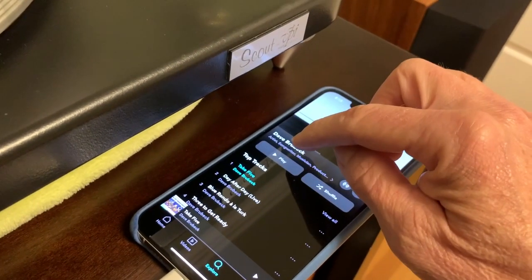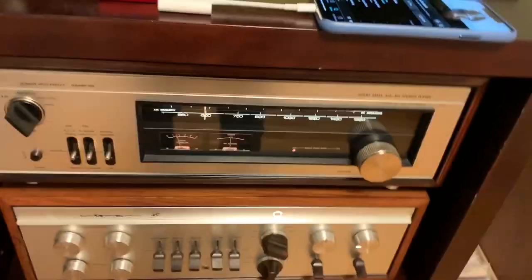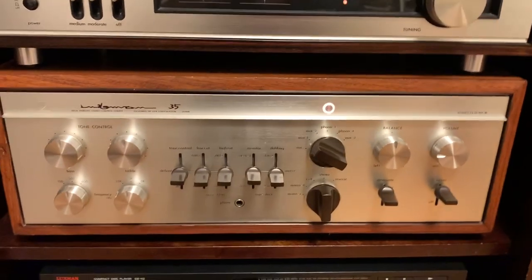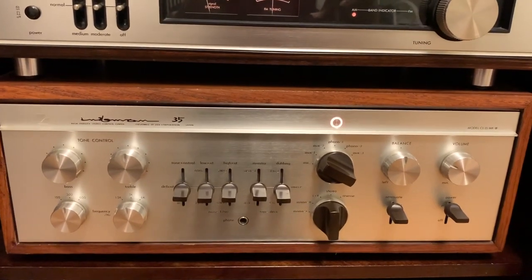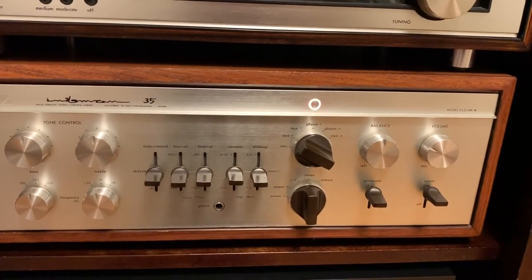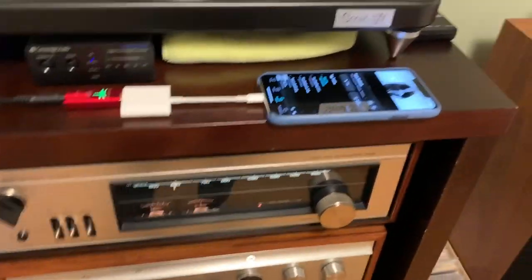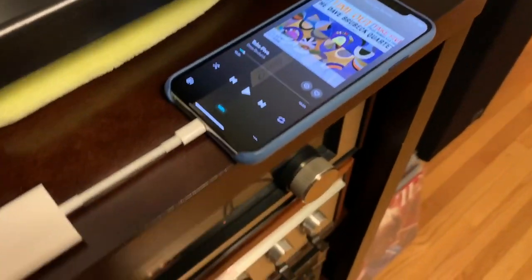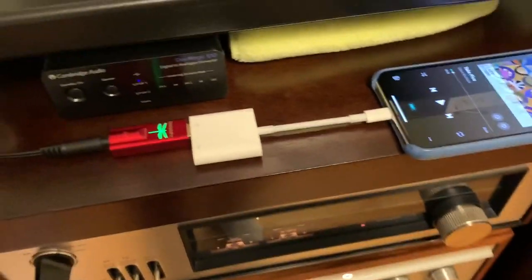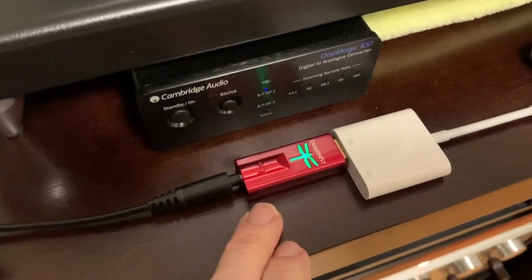Here's a little bit of Brubeck — Take Five. I've got that going through the preamp and coming through the speakers. Sounds pretty good. That's another experiment I played around with, and this particular DAC was about $200.